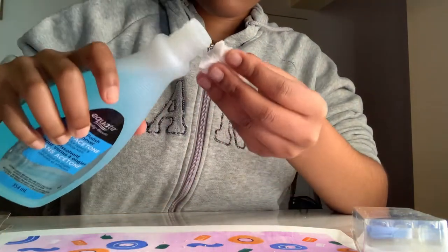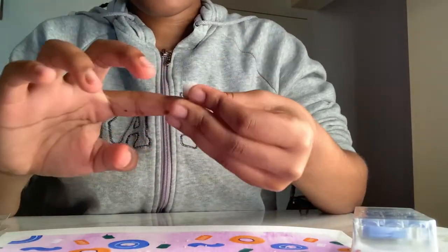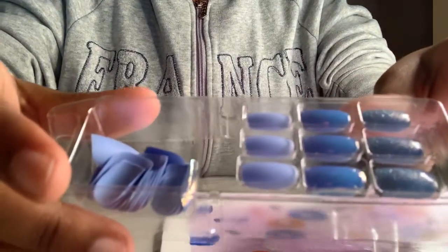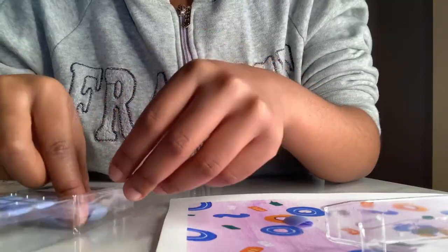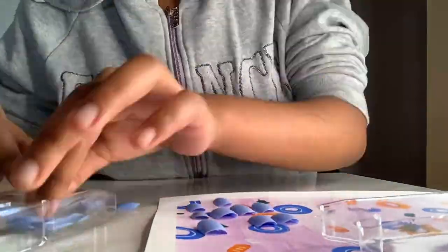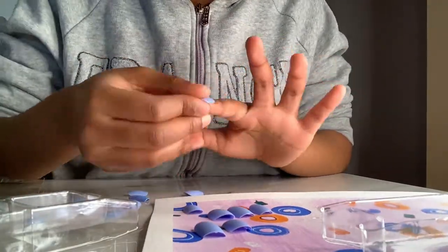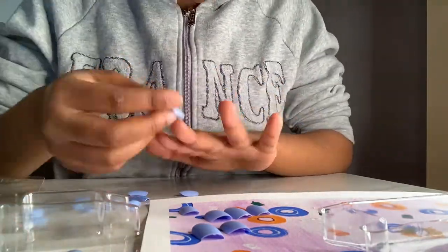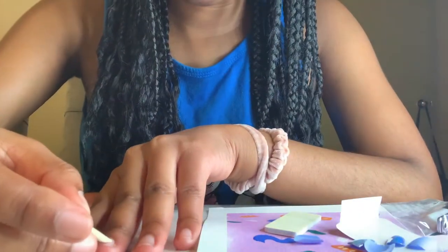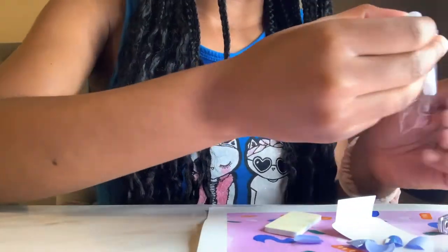The pack also came with instructions, so I had to clean my nails with nail polish remover. Then I started picking out my size and trying to fit each nail to my cuticle shape. I started arranging them, picked a nice combination, and then started pushing out my cuticle to make it a little bit wider.